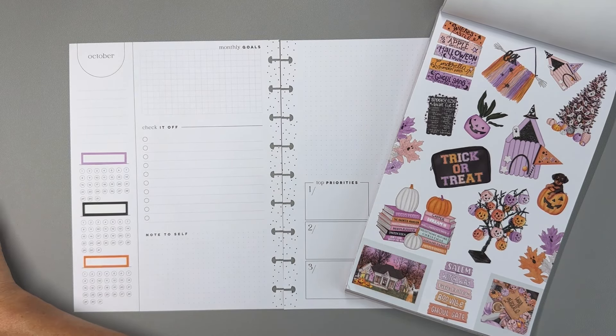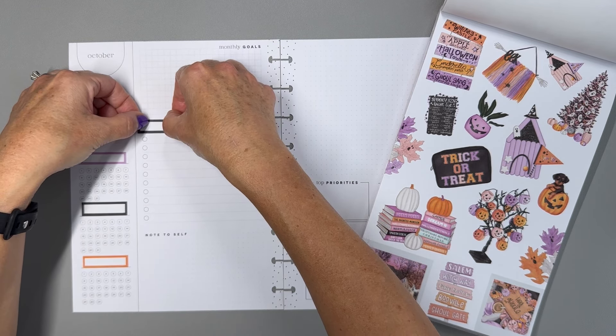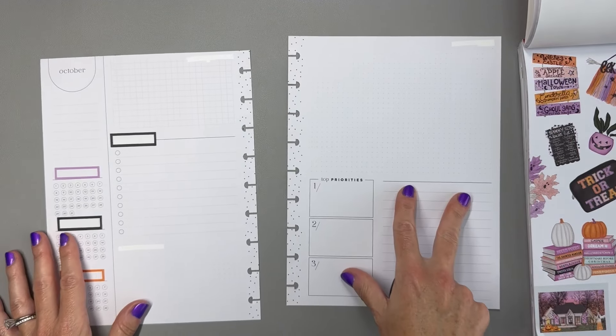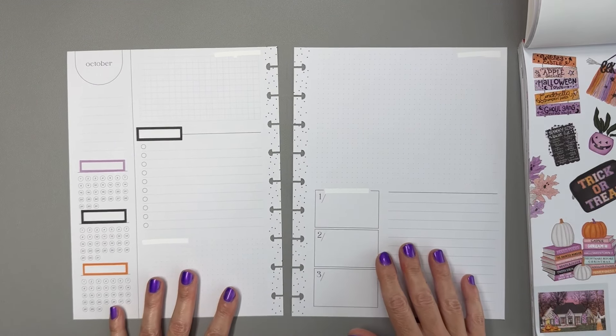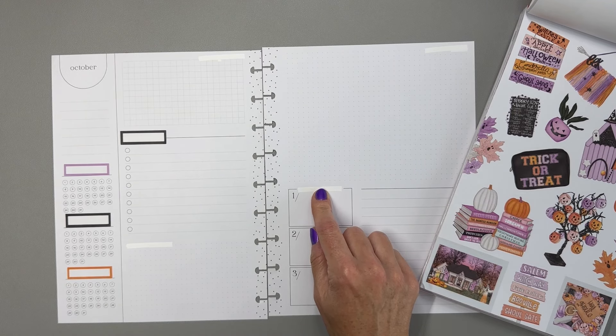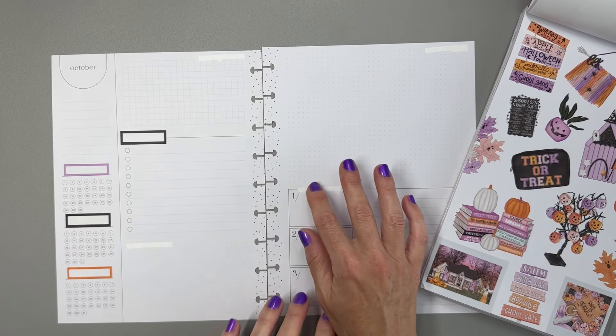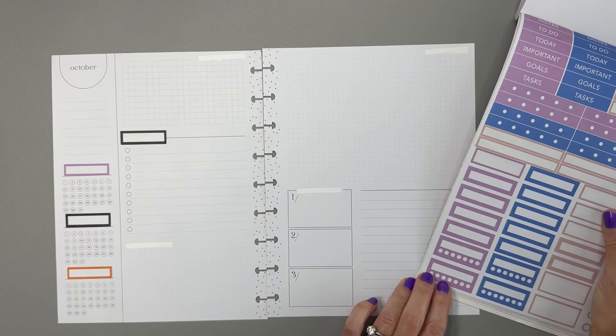I'm going to take my Tombow correction tape and white out the printed text so you don't see it underneath the header box. While we have our correction tape out, let's white out all of the little prompts here — hopefully we will cover all of these up with stickers so you don't see the white out. I'm also going to put another header box here, probably labeled 'important,' 'priorities,' or 'goals,' and I'll go with purple for that one.